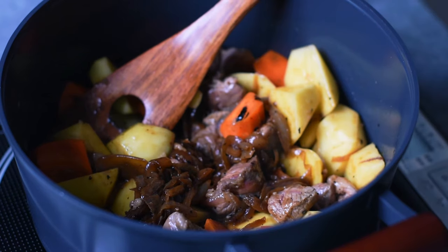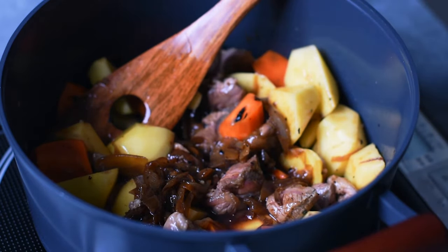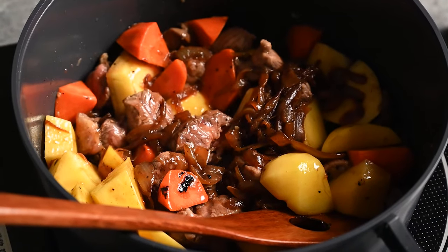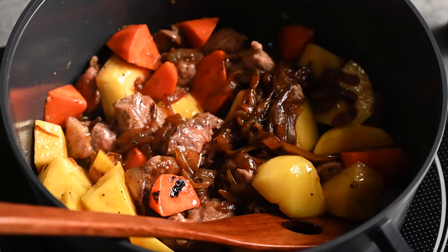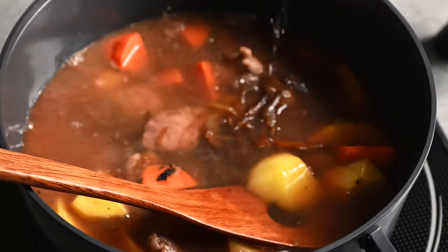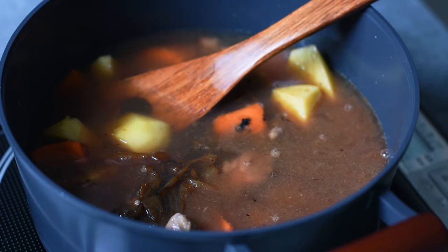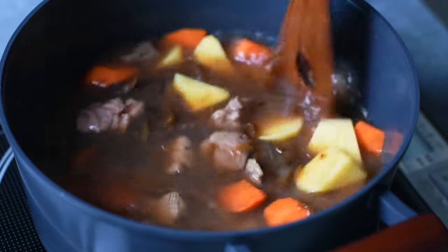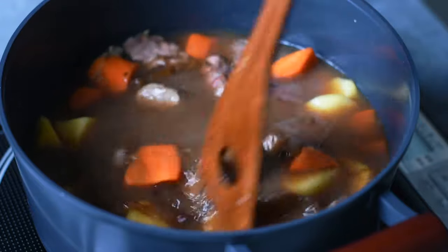My next secret ingredient is red wine. It adds a beautiful depth of flavour — I've seen it often used in gravy recipes, and it pairs very nicely with beef and pork in particular. It also adds a touch of sourness. If you're using wine in your curry, I recommend substituting 10% of the water for wine; otherwise it's going to be too much liquid and too sour. I'm adding 720 milliliters of water plus 80 milliliters of wine — that's 800 milliliters of liquid in total.